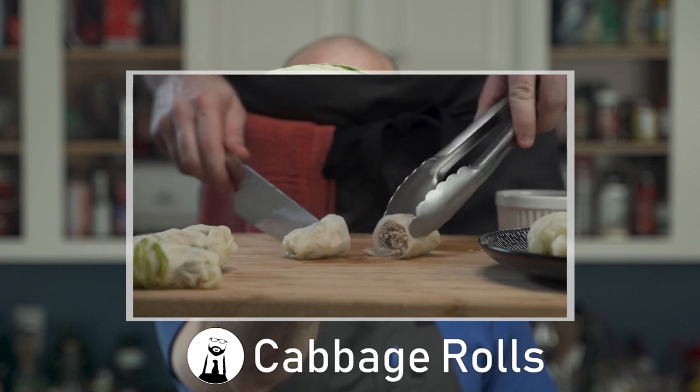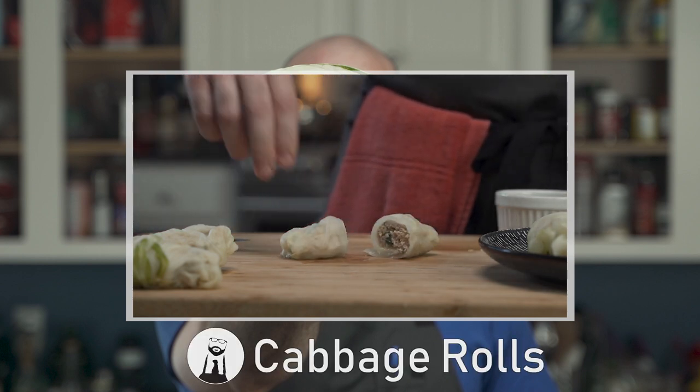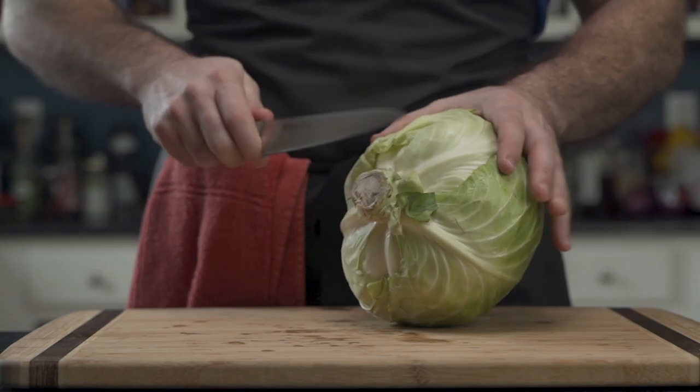Cabbage rolls are deliciously low carb and keto friendly. But to make them, he begins with a cabbage. And to cut the cabbage, a sturdy knife.